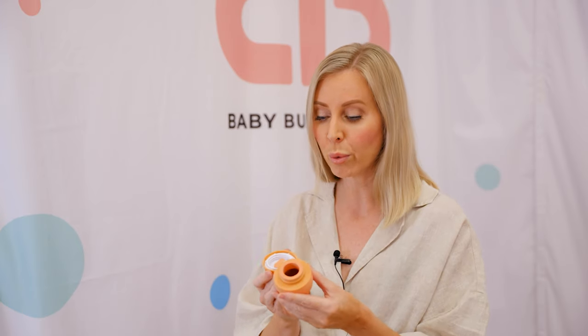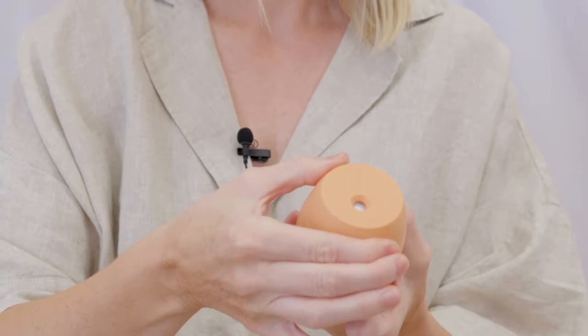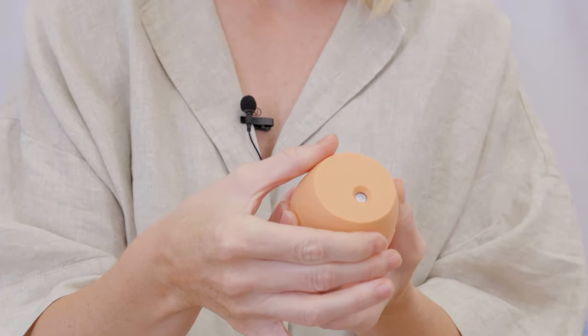I'll fill my device with 100ml of water and then put my lid back on. I'll turn it to the left all the way so it's nice and tight, then back to the right gently to turn it on.